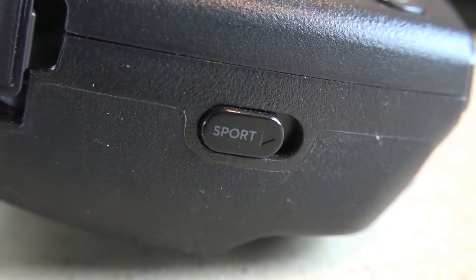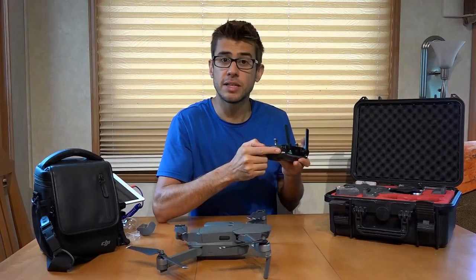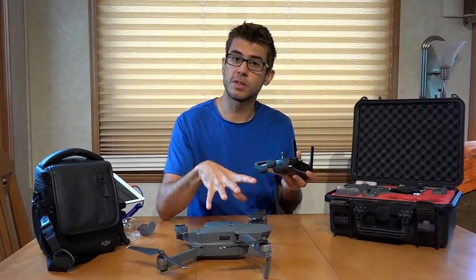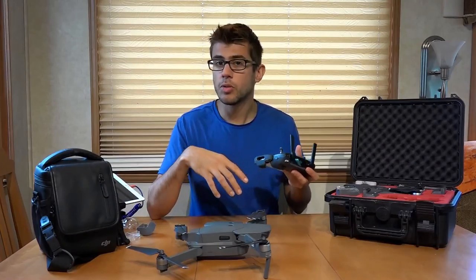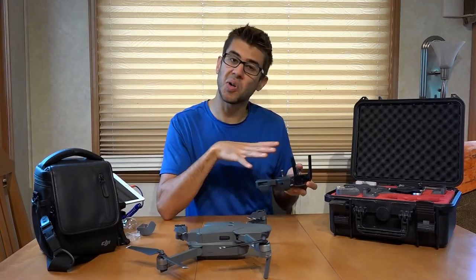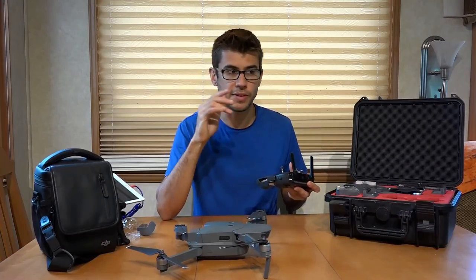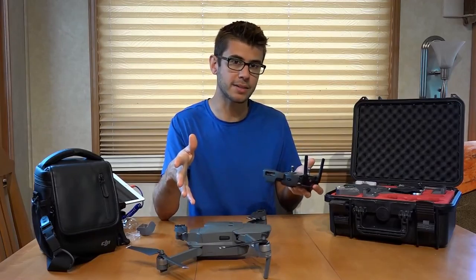On the right-hand side of the controller, there's a little button that says Sport, and this button can be flicked down or up easily. When flicked into Sport mode, it's going to disable all the obstacle avoidance on the drone and make it fly a lot faster. In Normal mode, the drone will fly 15 to 20 miles per hour and is kind of sluggish. You can change all the parameters in the app settings, but in Sport mode it's a lot more responsive and can push the speed to about 40 miles per hour maximum.